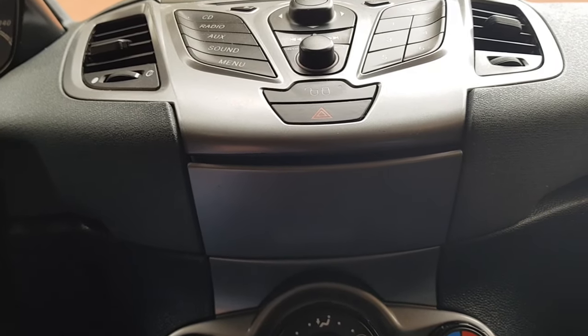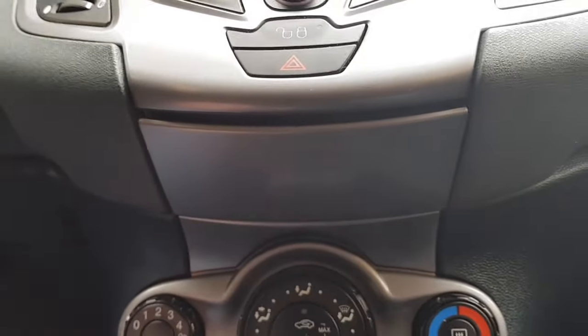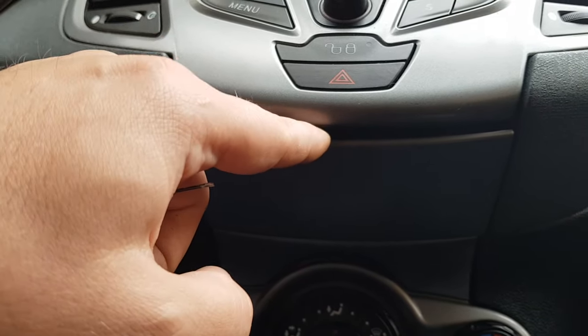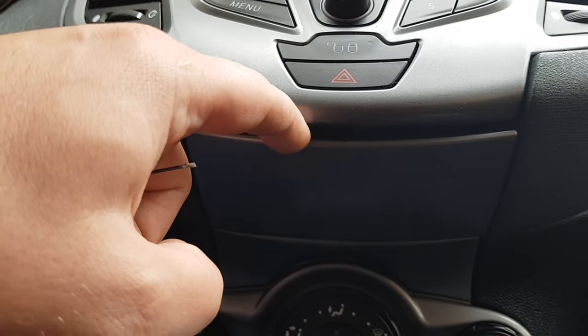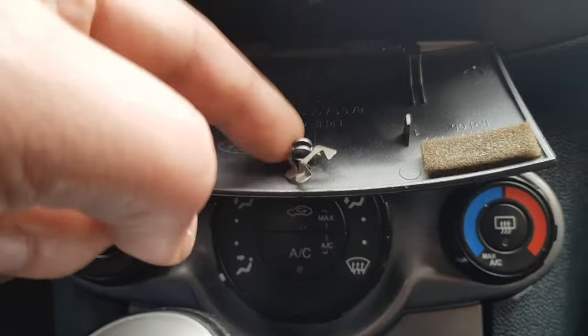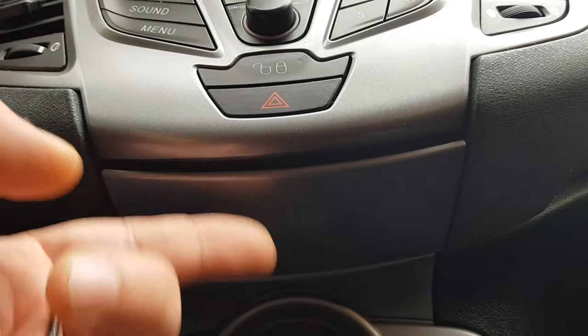The problem is that Ford made a very poor type of latch here, and every time you open it, this happens — afterwards you cannot close it anymore.